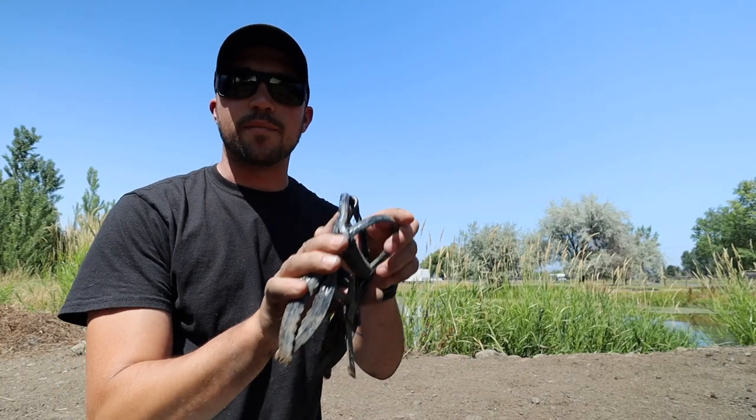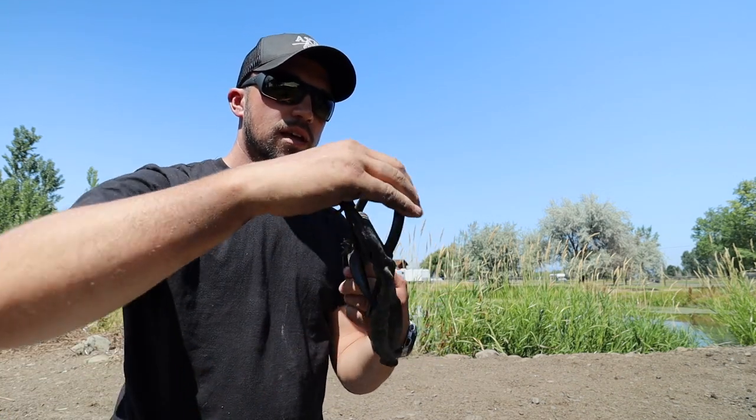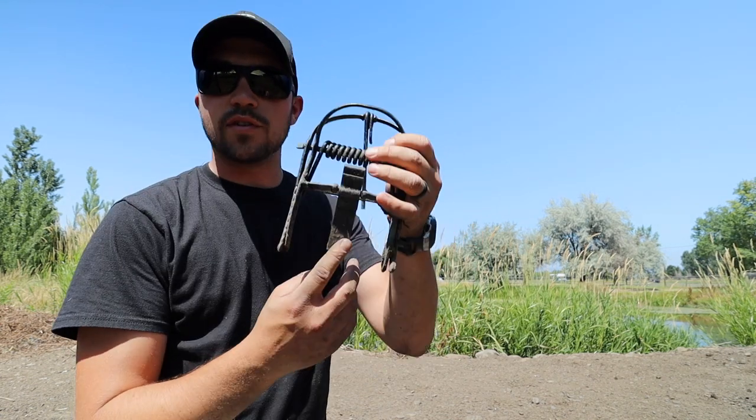So let's go over how to set the trap. This is the trap and there are a couple different pieces of it. The claws down here are what actually kill the mole when they come together. We have the trigger plate, which is right here,